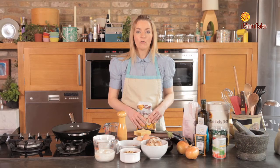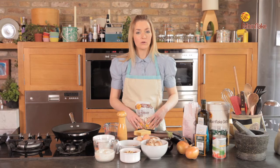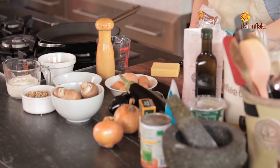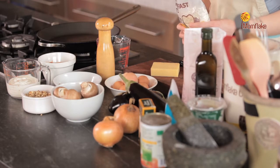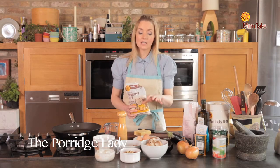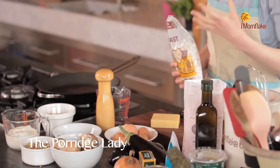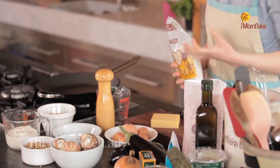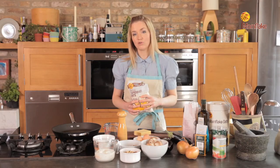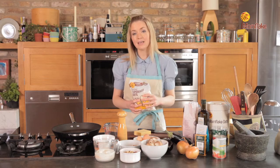People think oats can only be used for porridge, but they're actually really useful for a lot of savory dishes — things like bread, Staffordshire oat cakes, all kinds of different things. They make a really great consistency, so in this dish we're going to use them to make a really nice thick sauce. In things like bread they add a lovely texture and flavor. Because they're a British crop, they're also a really sustainable thing to be adding to your recipe.